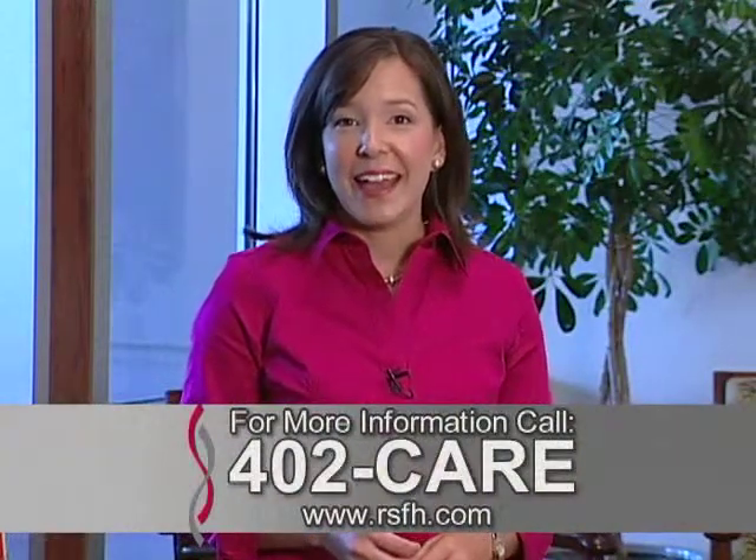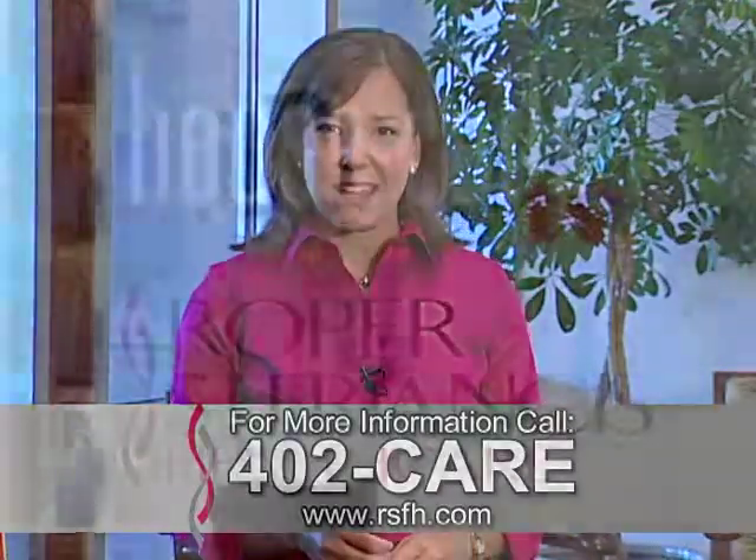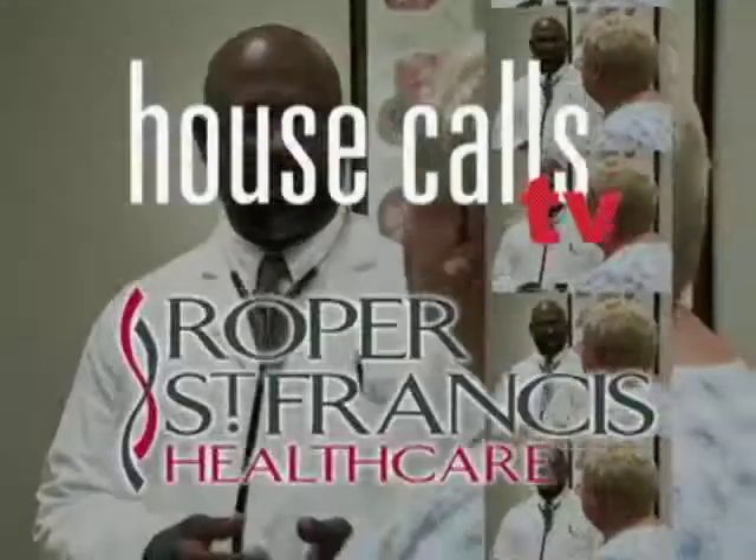For more information, call 402-CARE. And for more House Calls TV, go to RSFH.com. I'm Angela May, Roper St. Francis Healthcare's House Calls TV.